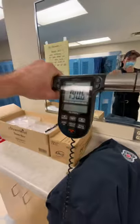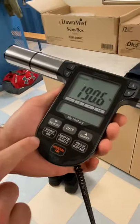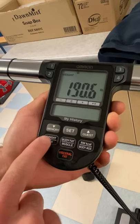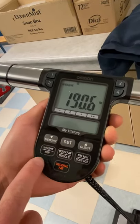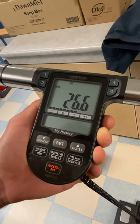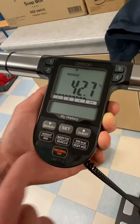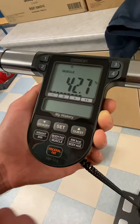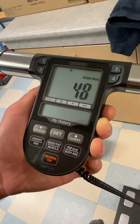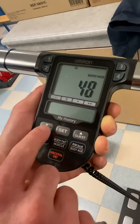Once I have my weight up there, I can go ahead and step off the scale. To look at the results of the different things — such as your BMI, body fat, and different things — use these buttons down here. I'm looking at my weight; if I want to check my BMI, I press that — 26.6 is my BMI. Body fat: 14%. Muscle mass: 42.7%. And then my body age — scroll through that — that's 48. Hopefully that's not true. Anyway, this thing's pretty accurate.